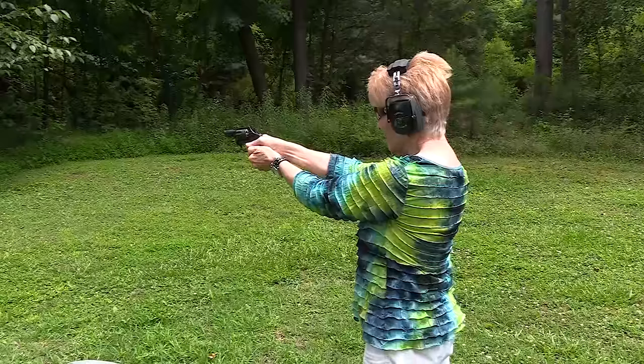I know everybody right now is probably looking at the computer screen going, there's no front sight. Just trust me, when I get to the wrap up, we're going to go through all that. But for right now, what I want to do is — this is a revolver, so I've already had it out. I've got about 50 rounds through it. It's proven to be reliable.